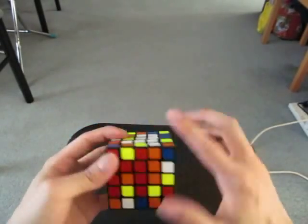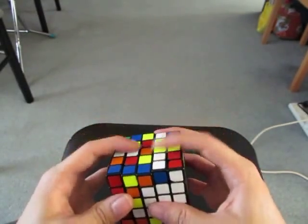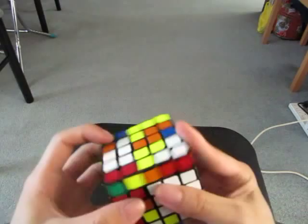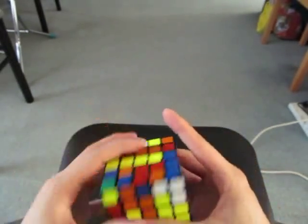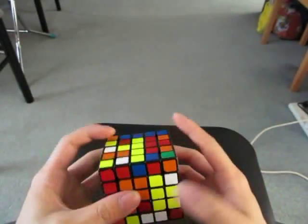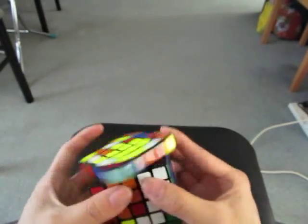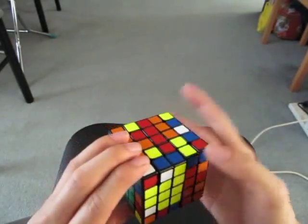Then I'm going to add this in, and then add this in. Now for the last 1x3 for white. I'm going to make a square with these two. Before I finish the orange center, I see this line and this line for yellow, so I'm going to solve it and just preserve it as I finish the orange block. So these two.